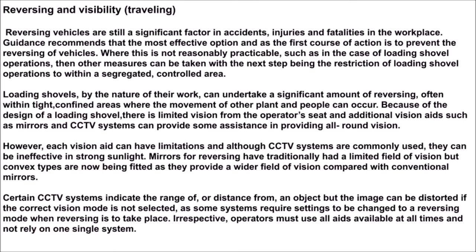Certain CCTV systems indicate the range or distance from an object, but the image can be distorted if the correct vision mode is not selected, as some systems require settings to be changed to a reversing mode when reversing is to take place. Irrespective of this, operators must use all aids available at all times and not rely on one single system.